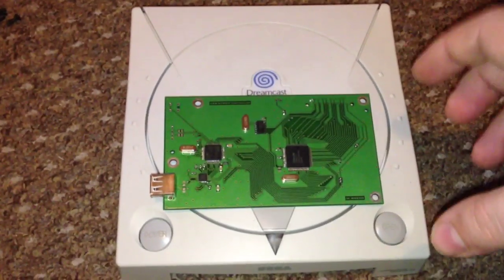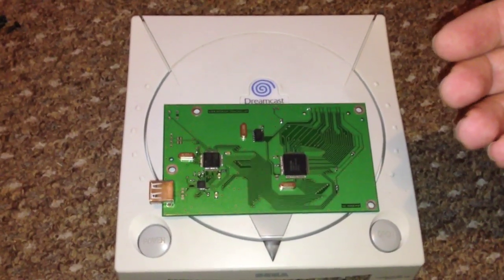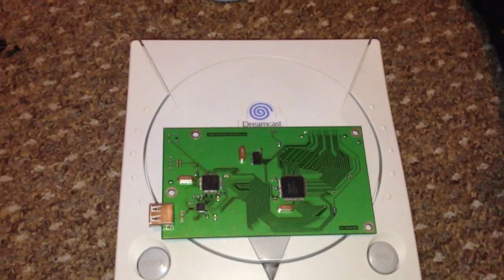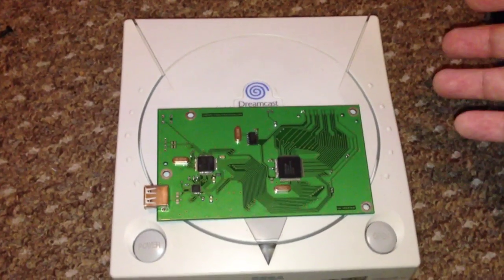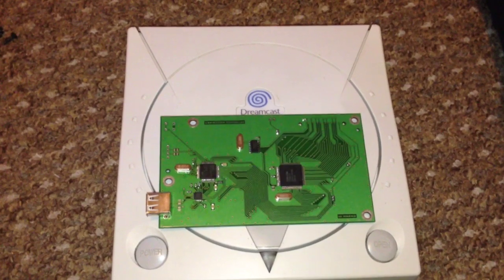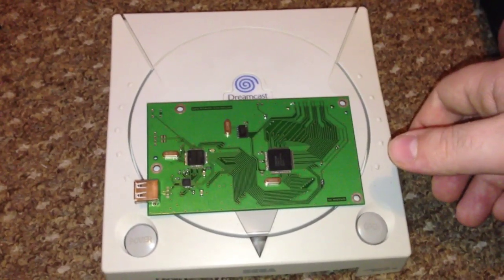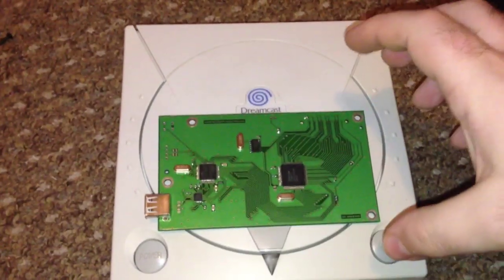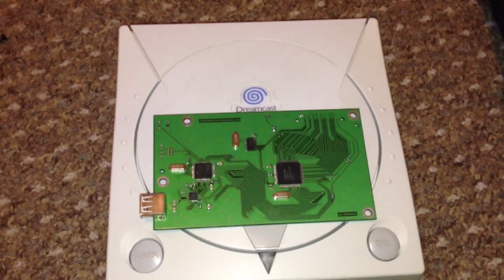Currently the downside is no CDI image support. CDI files are a different format used for Dreamcast self-boot disks, letting you put a game or homebrew onto a CD-R. Hopefully that will be added — the more people buy this, the quicker it will get added. This currently means no homebrew, no emulators, no third-party menus. It's Dreamcast dumps only right now.